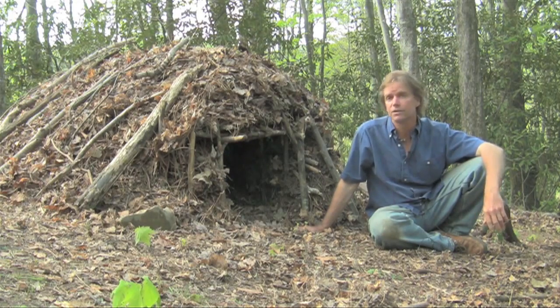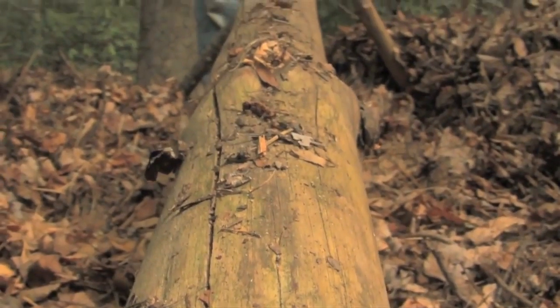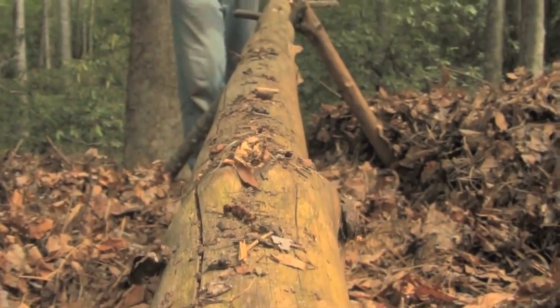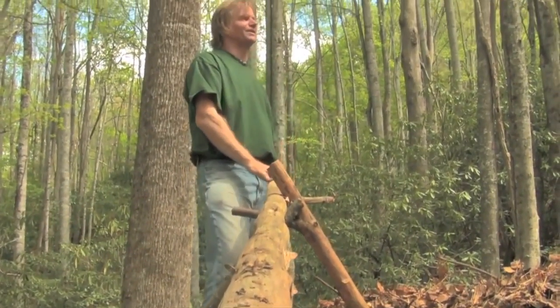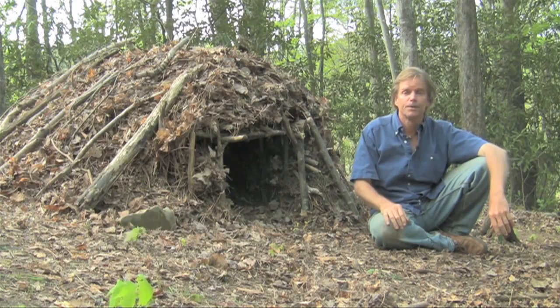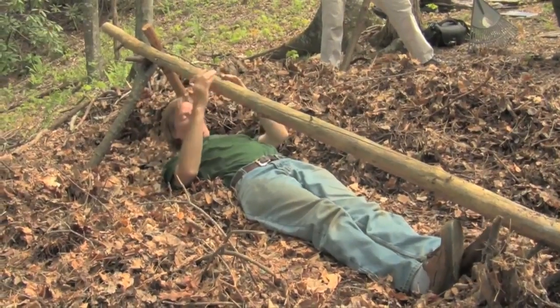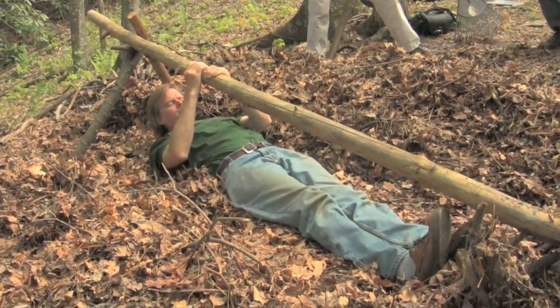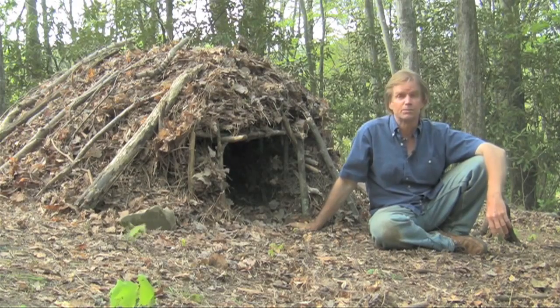You could stay in this for several weeks if you wanted to. First, find a very stout, long dead tree — what they call a ridge pole. It needs to be at least wrist size in diameter, a little bigger is better, and as straight as possible. Since I'm six feet tall and my furthest reach is about eight feet, I want it to be at least two feet longer than my furthest reach, so a minimum of ten feet.